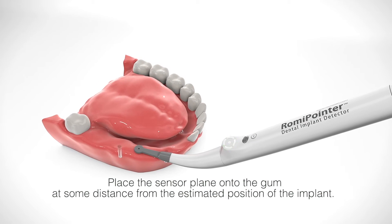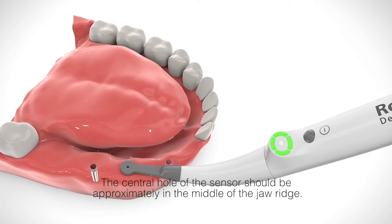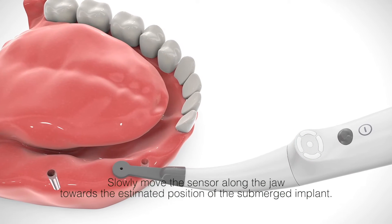Start at some distance from the estimated position of the implant. The central hole of the sensor should be approximately in the middle of the jaw ridge. Slowly move the sensor along the jaw towards the estimated position of the submerged implant.